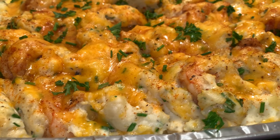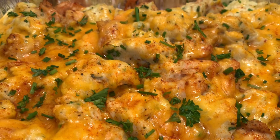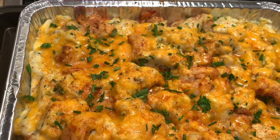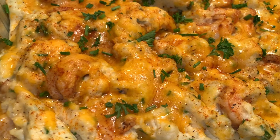Hey guys, this recipe is reinventing the casserole — we have cheesy herby mashed potatoes packed full of tiger shrimp that will blow your mind. If you're liking the way this looks, definitely stay tuned for the recipe.